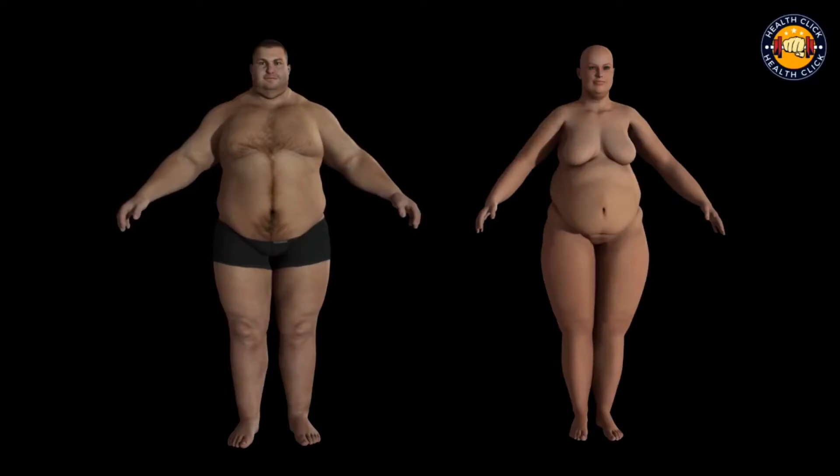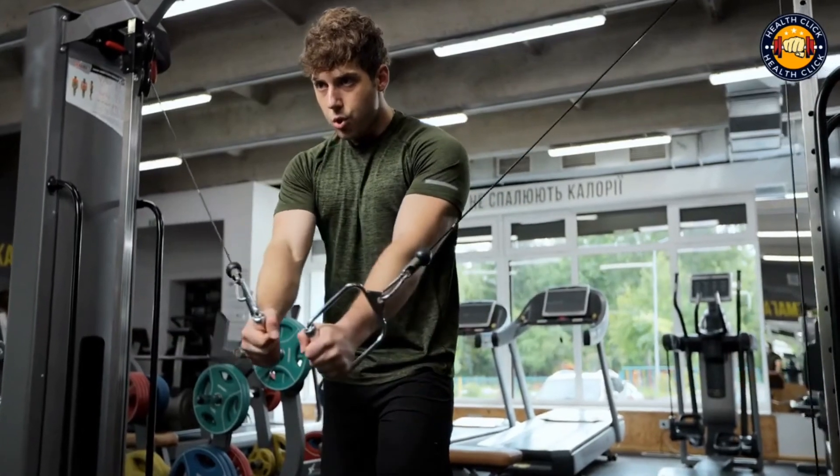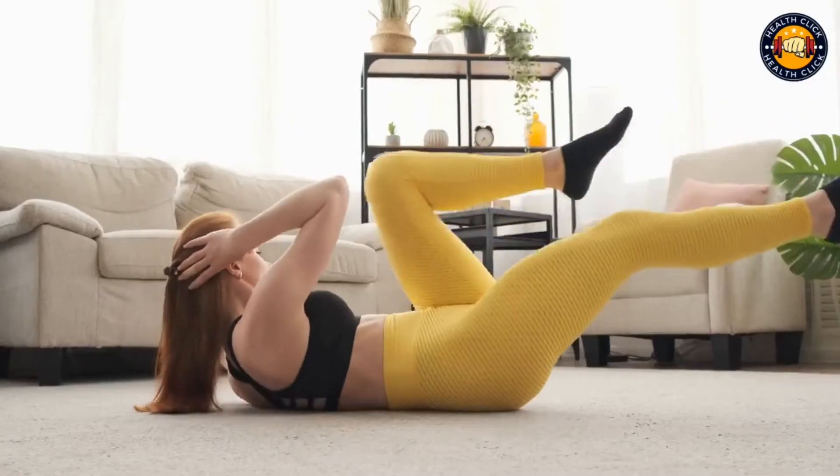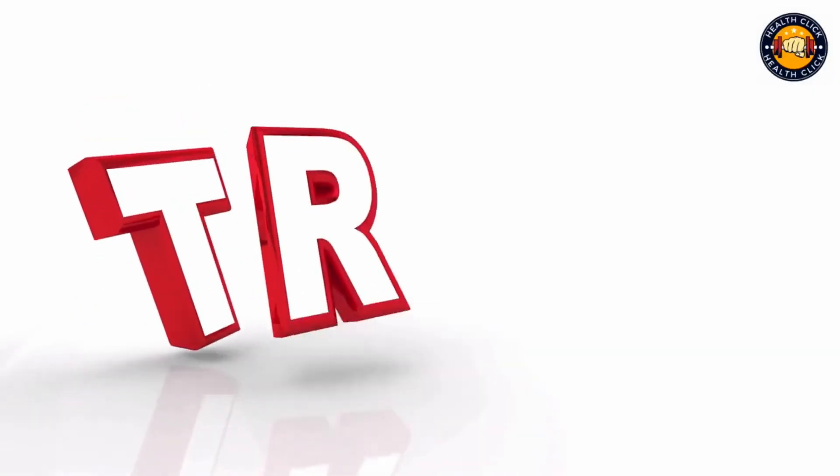These 5 exercises will transform your body without the need for any equipment. So next time you can't make it to the gym, don't worry — you can still get a great workout in at home. Just give these exercises a try.